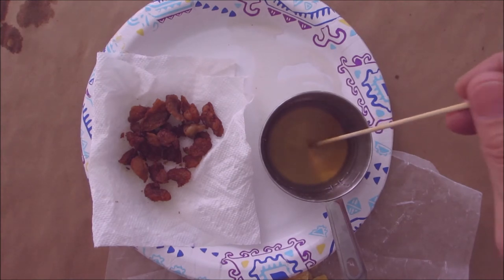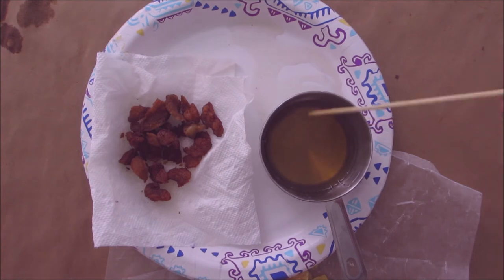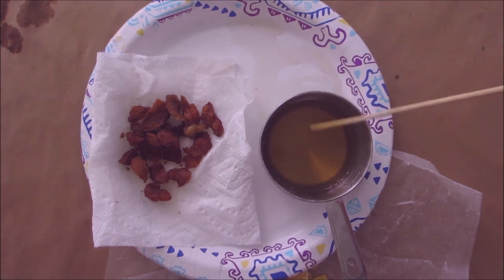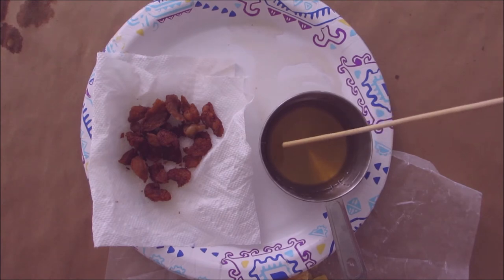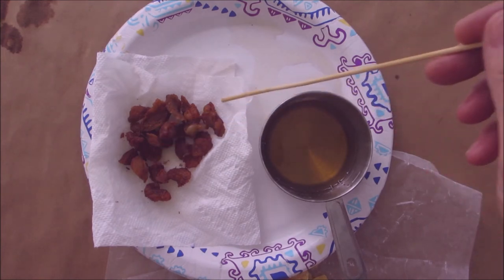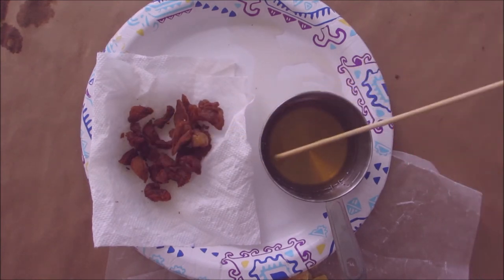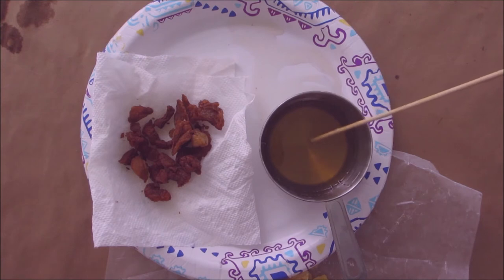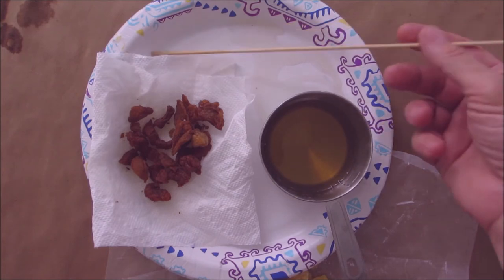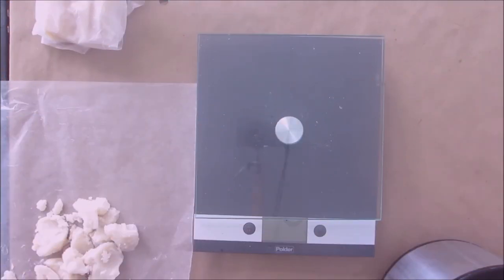I'm going to let this cool off so I can weigh it accurately. I didn't weigh the measuring cup beforehand, and I want to make sure I get exactly the same amount of beeswax as tallow. Since I pre-weighed before rendering, there will definitely be less tallow now because of the weight of the cracklings. So I'll let it firm up, weigh it, and then melt the two together.